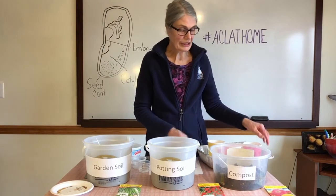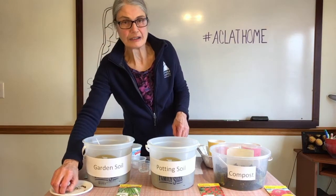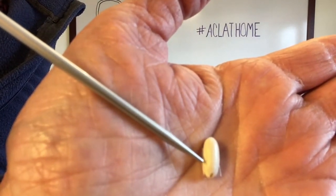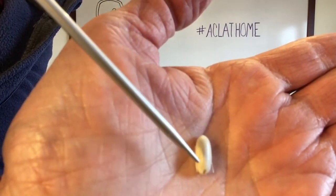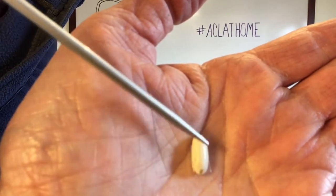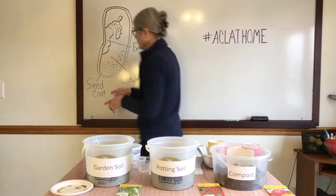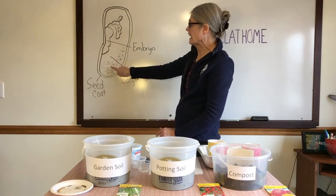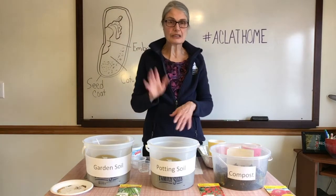I wanted to talk about the seeds. First I'm going to show you a bean seed. Here is my bean seed — right underneath here is where the embryo is formed. The whole big body part of it is called the cotyledon. And the coating all over the bean is called the seed coat. The cotyledon is the part that feeds the seed and also feeds the embryo.